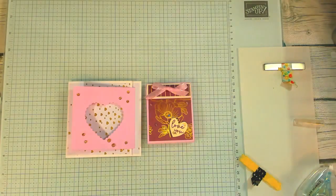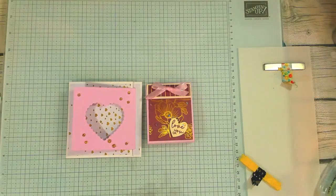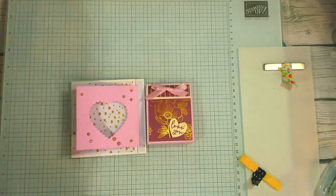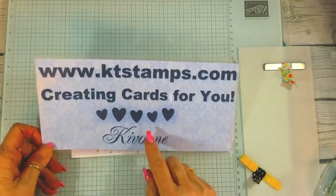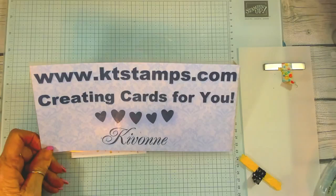These are my three cards and I love the look of them — they're just so sweet. Happy, happy Valentine's Day! I hope you have a good evening. You don't have to be special just on Valentine's Day — you can be special all the time. I'm going to send out some love with a few gifts. I will talk to you guys next week. I'm ready for a fun filled week of hump day sketches. My name is Kivon from ktstamps.com and I love creating cards for you. Have a great Valentine's Day, thank you, bye-bye!